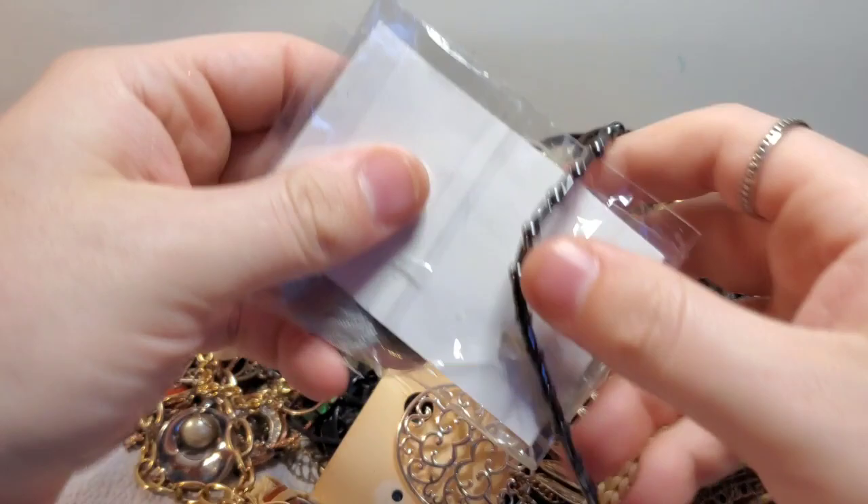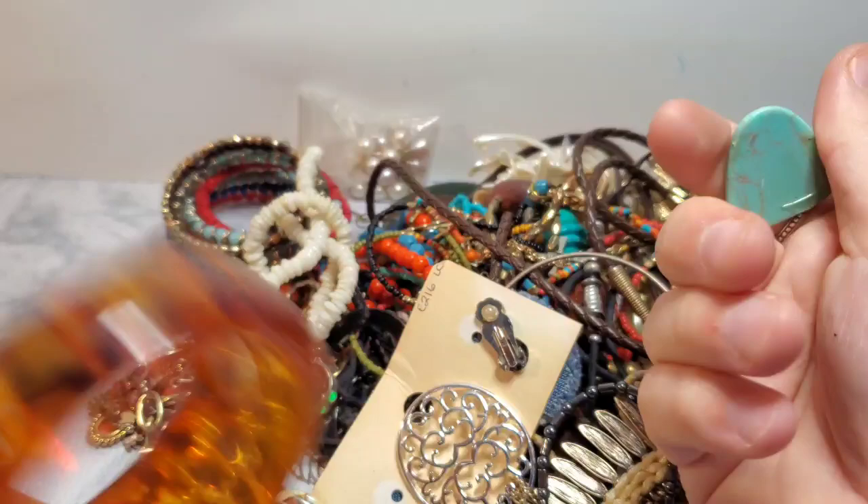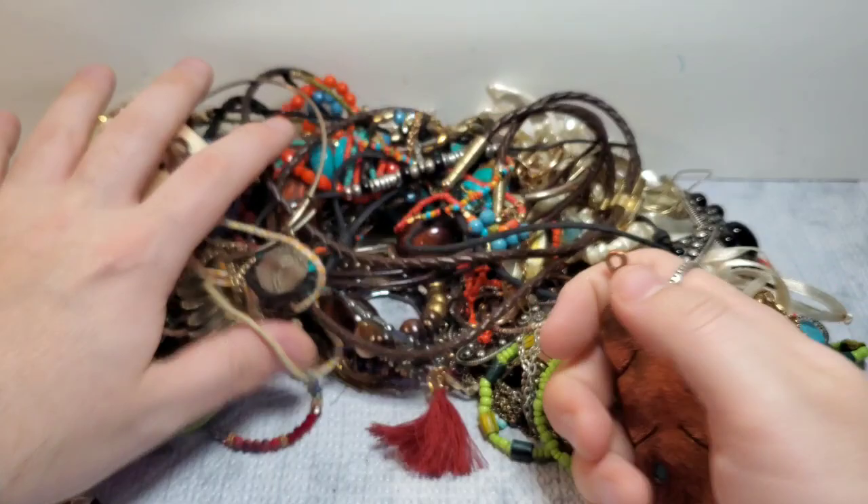We had some new-in-the-cart earrings. We have a little bracelet — I have one very similar to that. We got something missing — that must be part of something. I like this one. I hope we get the match to whatever this goes to — it's really cool. Just faux turquoise, but it's still really cool.